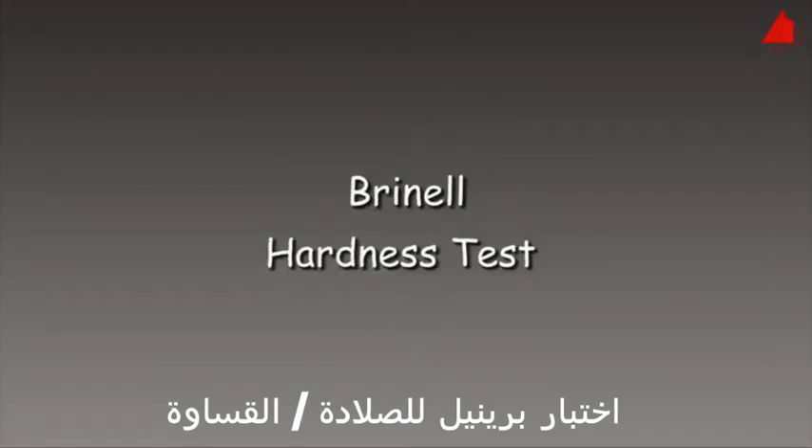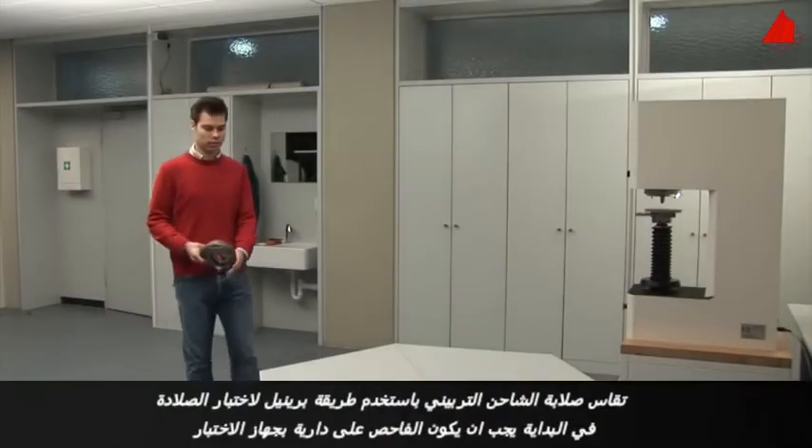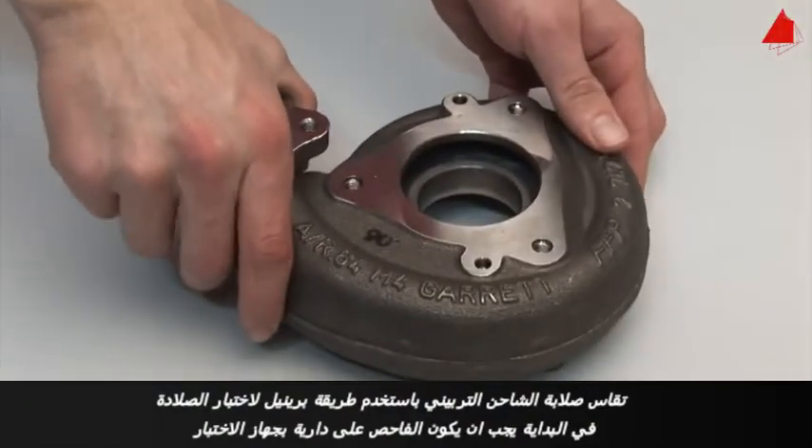The Brinell Hardness Test. Using the Brinell method, the hardness of a turbocharger housing is to be measured.